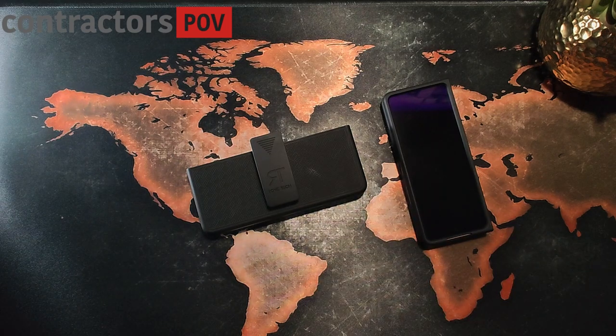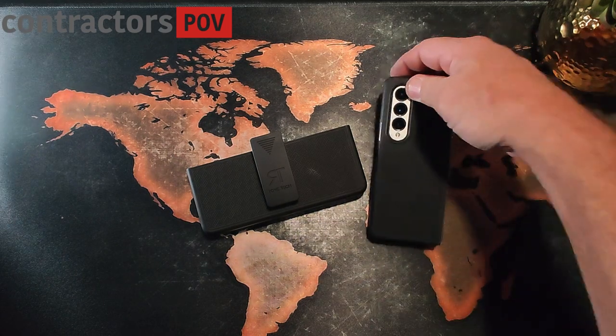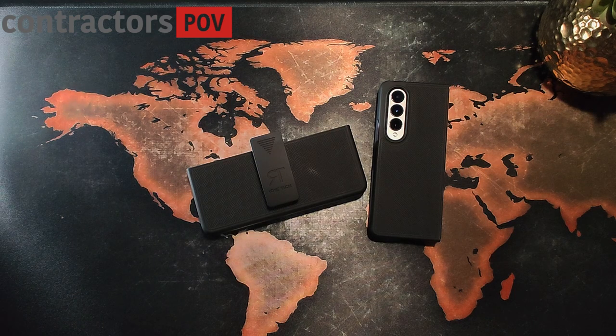Rome Tech Z Fold 4 clip holster case. Until next time, stay safe out there.